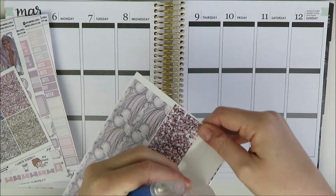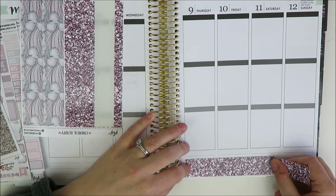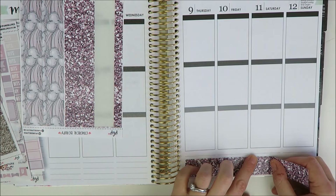We'll see if I cut that evenly — TBD. I'm going to put these down. The other thing I wanted to mention is that Planner Bell Press — Alyssa, the shop owner — sent me a coupon code to share with you guys. Oh shoot, I forgot there were also regular strips of washi and flags in addition to the bottom washi. I think I may have just cut the flags — I totally went on autopilot!